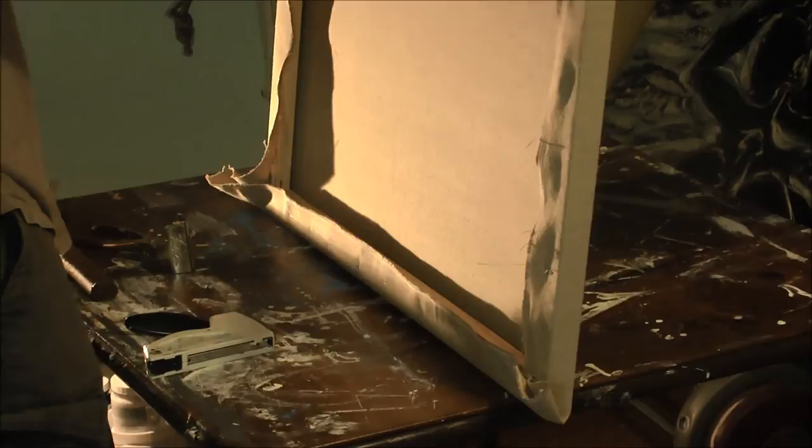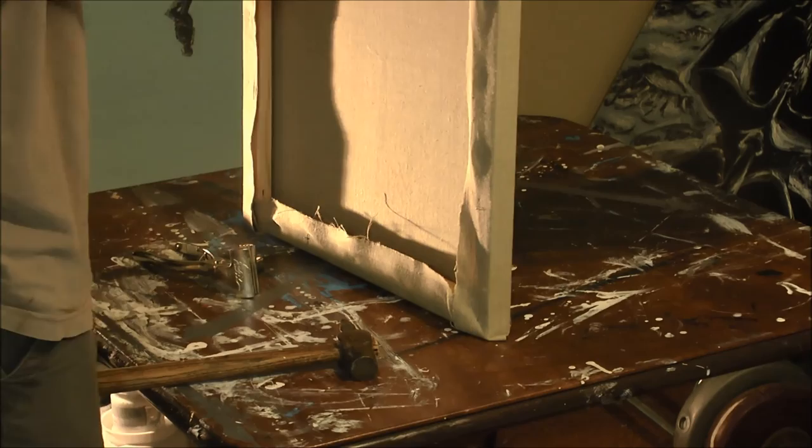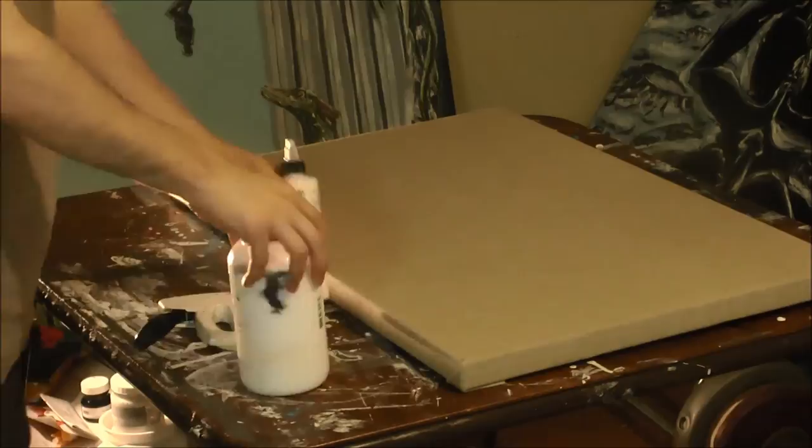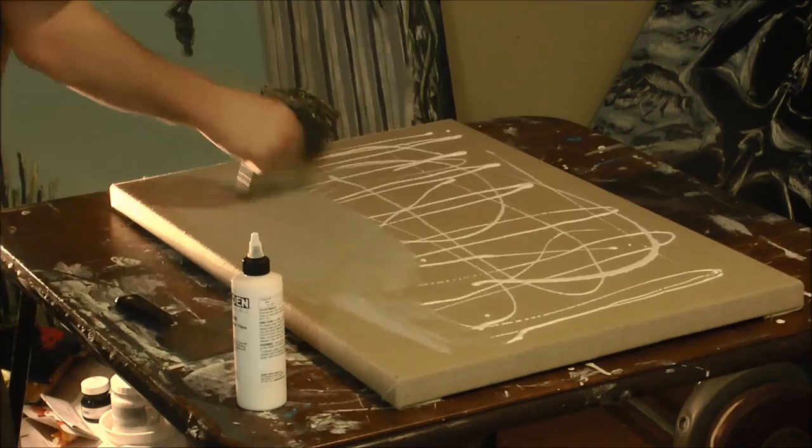For this process I'm going to be doing a size as well as a ground. Traditionally, the size for a lead oil primed canvas would be rabbit skin glue, but I'm not going to be using that because it's hygroscopic, which means it absorbs moisture in the air, causing the canvas to expand and contract over time, which could be the cause for cracking down the road.